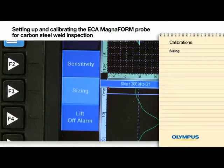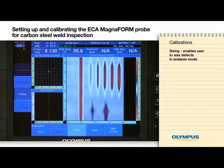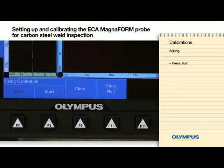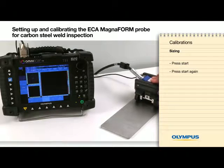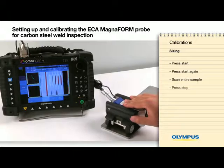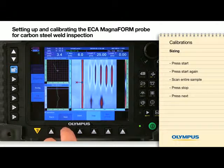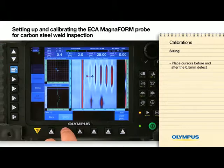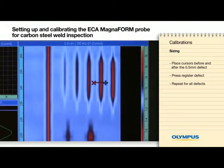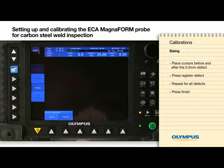We will now perform a sizing calibration. Press Start, and on the next screen press Start again. Scan the entire sample and then press Stop. Press Next. Place the cursors before and after the 0.5mm defect and press Register Defect. Repeat for the 1, 2, 3, and 4mm defects. Press Finish.